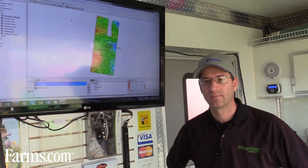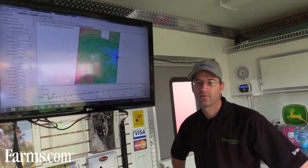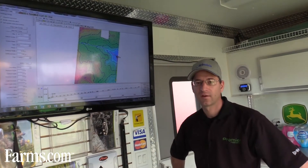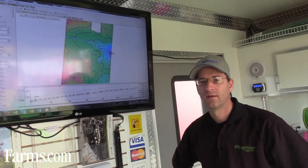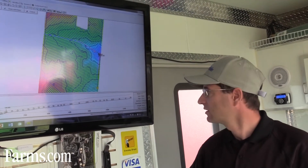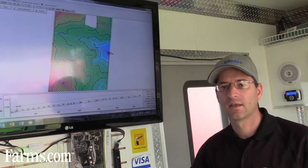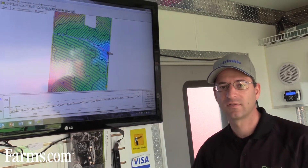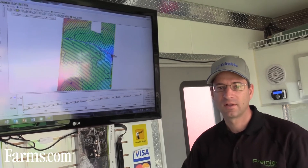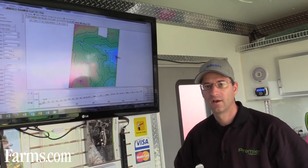We'll pull up a drainage design on top of that. What we've got on the screen is a drainage design — we've spent a lot of time in the office going through and looking at the different areas, looking at the outlet potential, and building the design. Each one of these tiles is designed three-dimensionally, so we can spend a lot of time analyzing it and making sure it maximizes the drainage potential on the field.